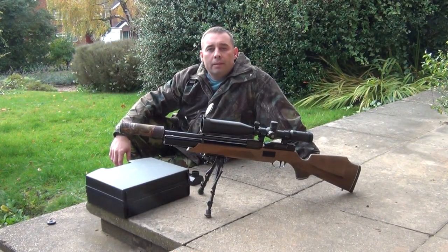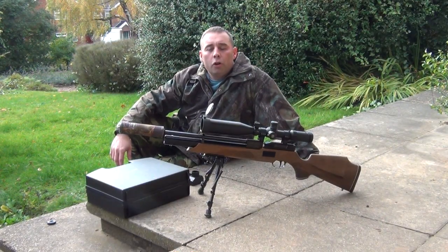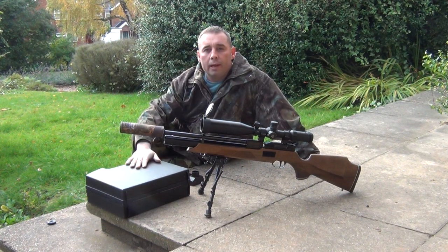Hello there and welcome to Vermin Hunters TV with me, Cy Pitaway. Today on the show I'm going to do a tutorial explaining to you how to get the best from your night sight equipment.